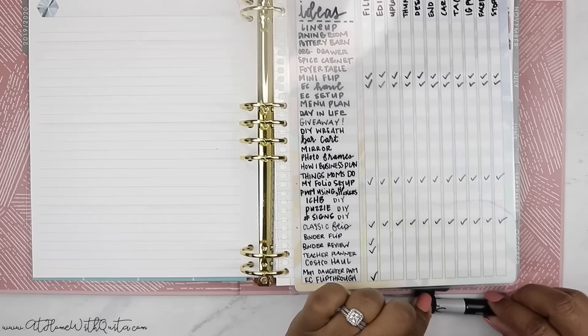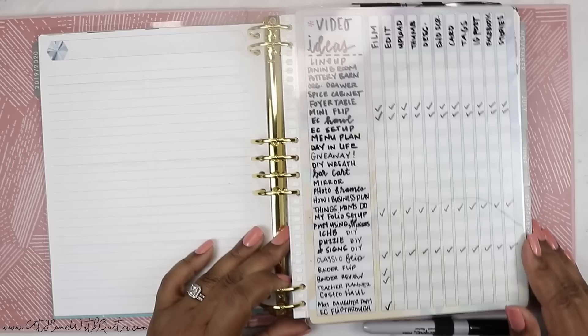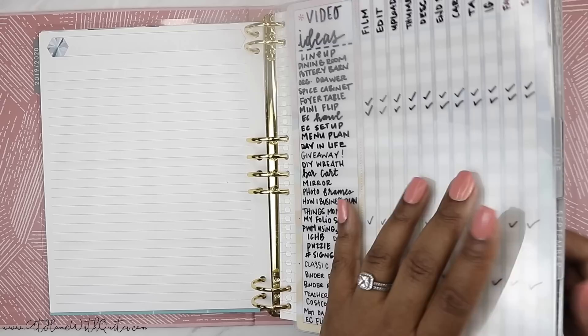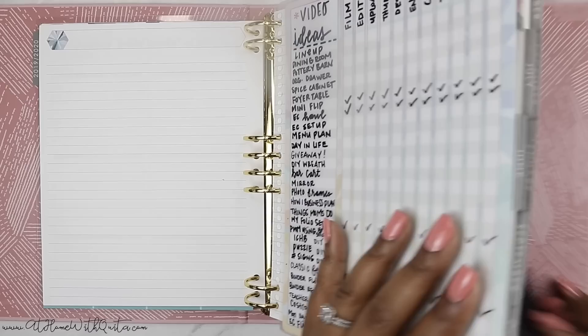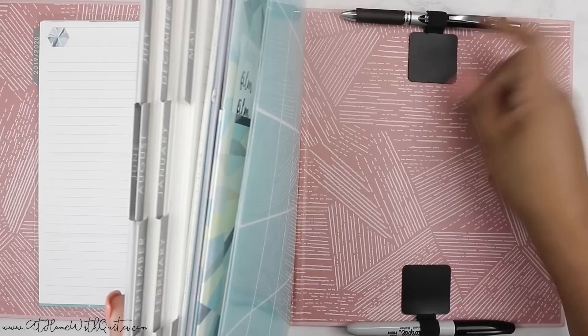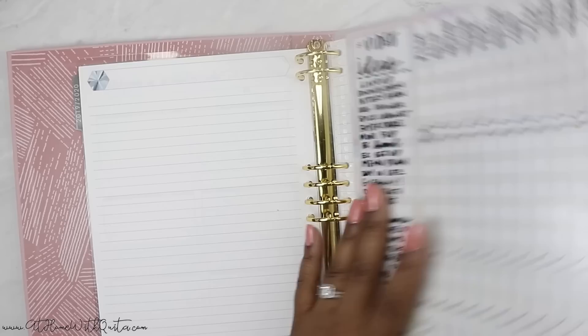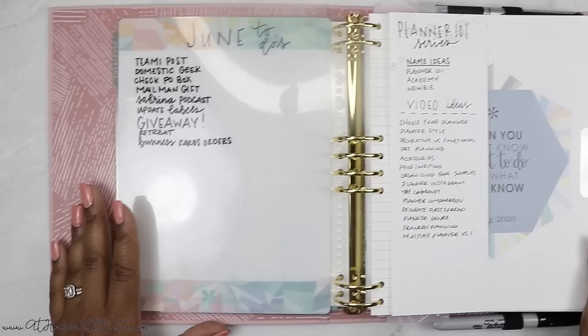I keep a Sharpie pen at the bottom of my planner because I like this dashboard used better with a Sharpie. I do have wet-erase and dry-erase markers as well, but I just find I like using the Sharpie better. I also have one of my pen loops — I try to keep them in the description box in case you guys are interested. I also have a Pentel pen which writes really, really well, so I keep that at the top. I like having two pens in my planner so depending on what I'm writing I can grab the one that works best.